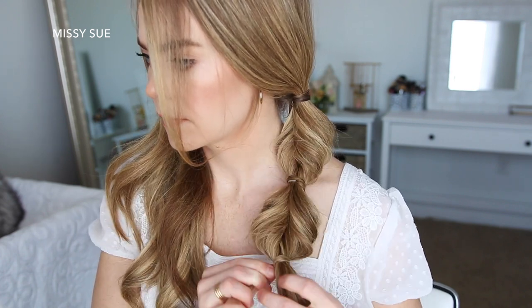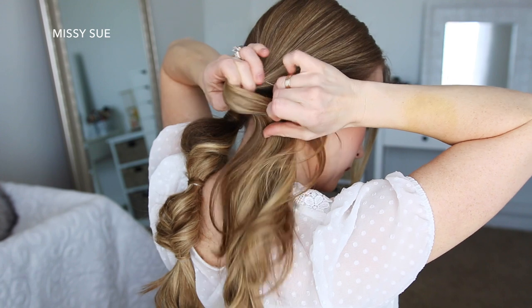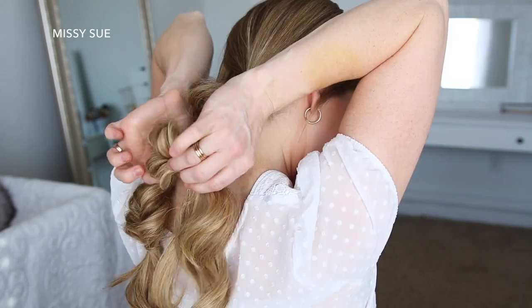Then I'm just going to repeat those same steps with the hair on the right side — tying the section with a clear elastic band, creating two more twisted topsy tail sections, and hiding the elastic bands with small pieces of hair.